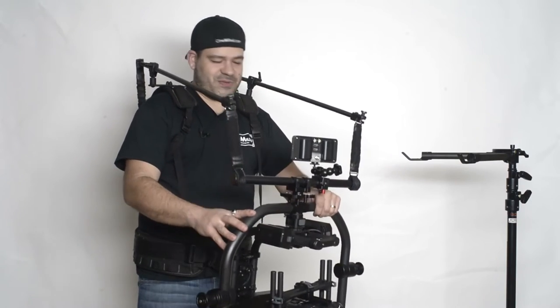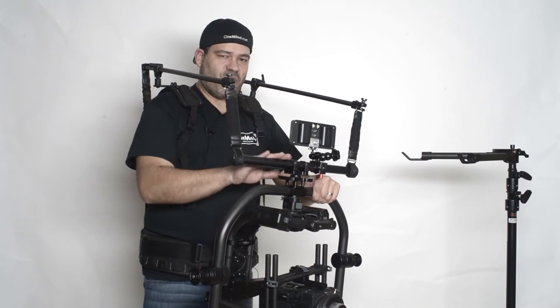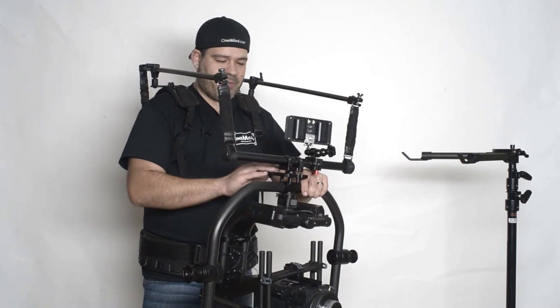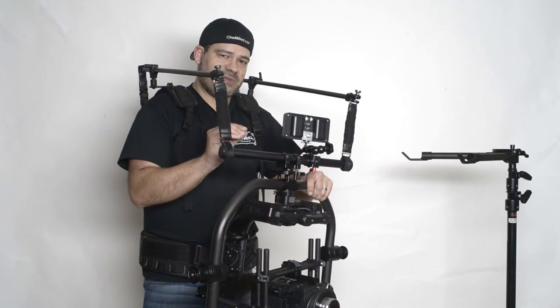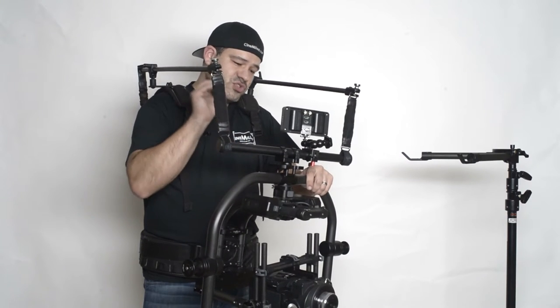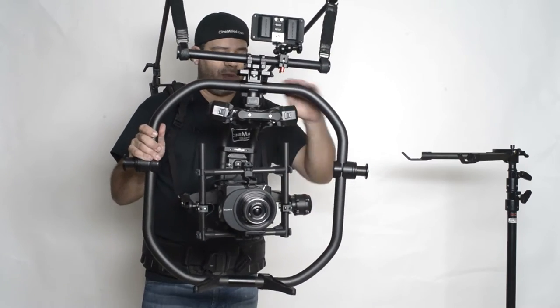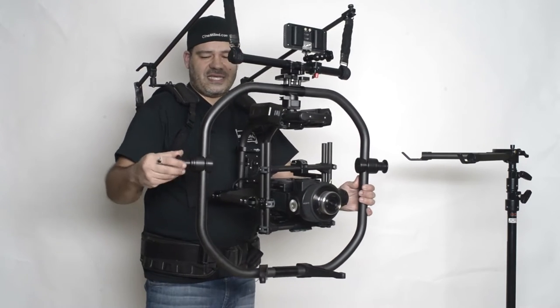What we're talking about specifically is a cool new addition we have for the swivel. The swivel is pre-drilled — so if you've already bought one, all you need to do is buy a very simple hardware kit from us and it will allow you to bolt your swivel directly onto the Movi Pro carbon fiber ring.